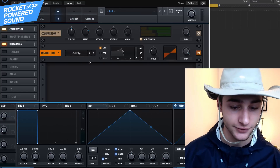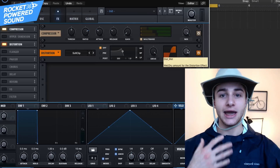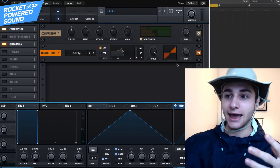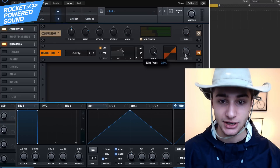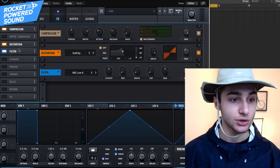Now turn on the Distortion. Go ahead and turn on Soft Clip and turn up the drive all the way. We've added in an extra tone to the sound, but we want that to be supplementary — just adding to the overall thickness and fatness. So turn on the Mix so we have the original sound processing through as well.